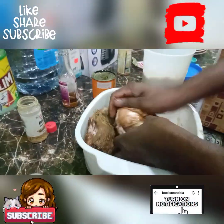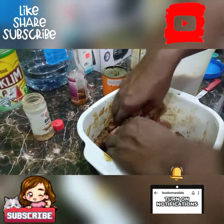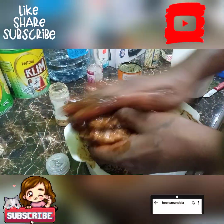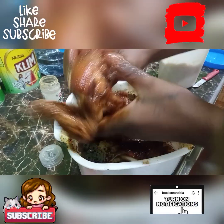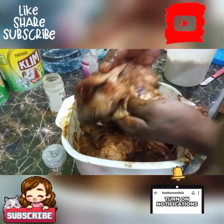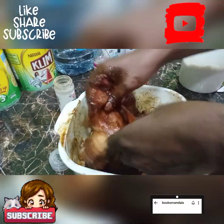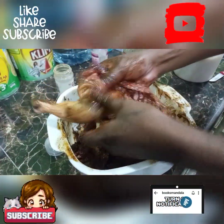Mix them up, make sure all the chicken gets everything and all the soya sauce. Make sure they get in between there, all in between the meat. Massage them in. I'm going to make sure all the meat gets right through with this seasoning.